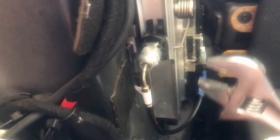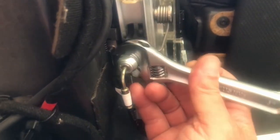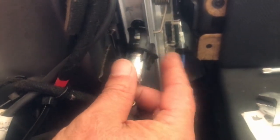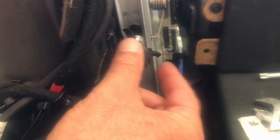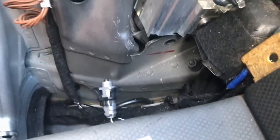Now let's remove the lock paw cylinder. You just put a wrench on there and turn it 90 degrees, then pull it back out. This plastic piece doesn't hold it — it just keeps it from spinning. Be careful with it; I broke this one.